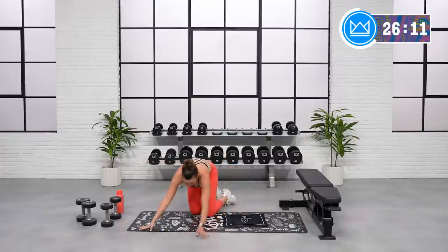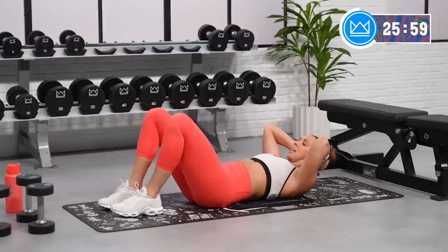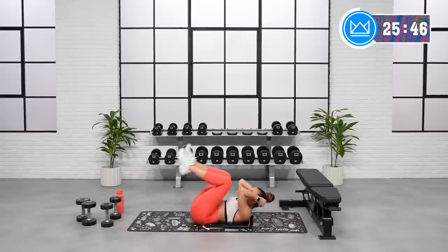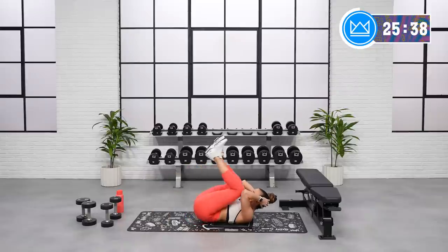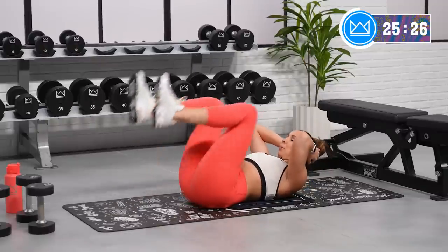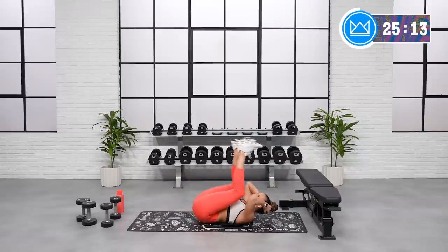Reverse crunches. Keep the crunch. Just pull your heels, tap the ground, and then up. You're doing great. Support the head, crunch. Let's go. Good. You can touch your heels together, open your knees up a little bit. The main work is going to be when you're lowering your legs. If you need to modify, it's one touch. Rest. Good job.